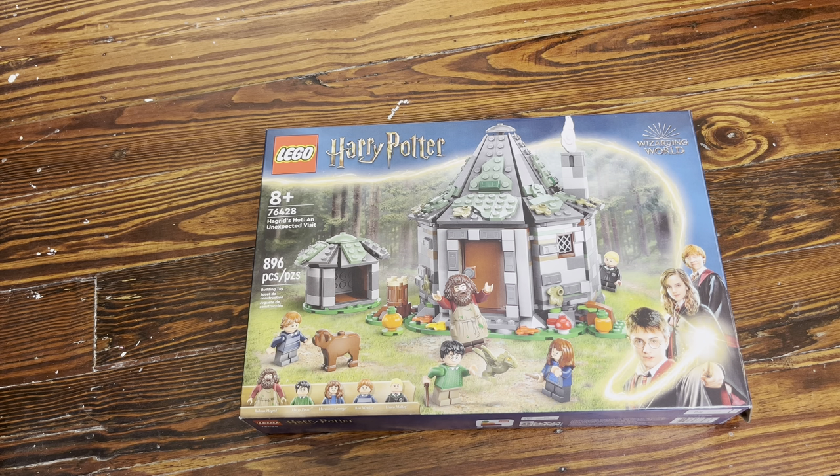Hello ladies and gentlemen. Welcome to another episode. Today we are going to go over the Hagrid's Hut: An Unexpected Visit set. I grabbed this set on the 29th, the day before the March 1st release, and I got it at Walmart through the early release program. You're going to see what I'm going to be using in my MOC from this set, but I do want to build it first, so I'm going to do a little time-lapse here so you can see the build. I'm going to go over a few details because I've seen a few reviews and wanted to see if there's anything more I can point out.